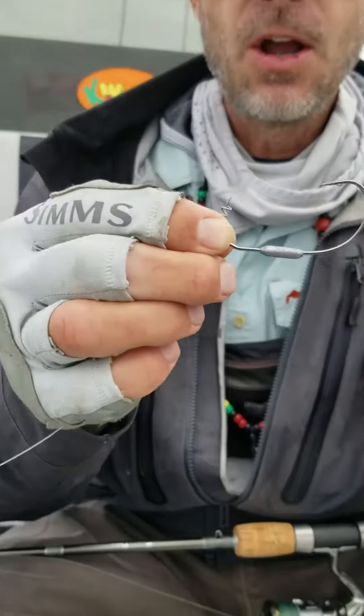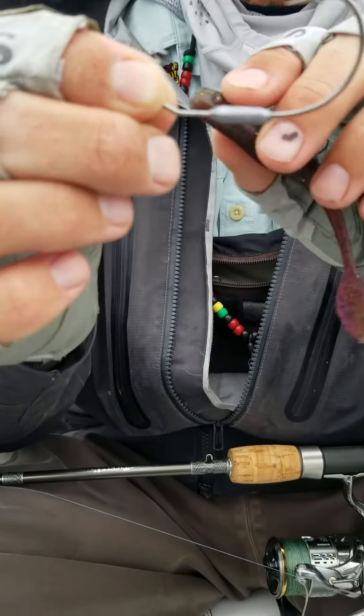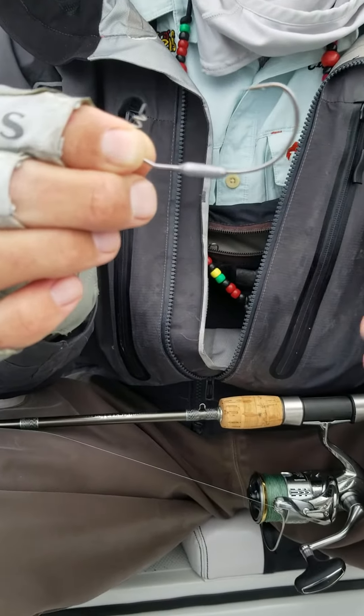This is a 1/8 ounce willowmaker jig head and we're coming out with this pretty soon. This is a prototype. We have a 1/16th currently and weightless.